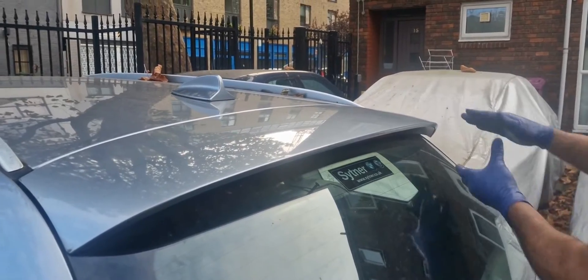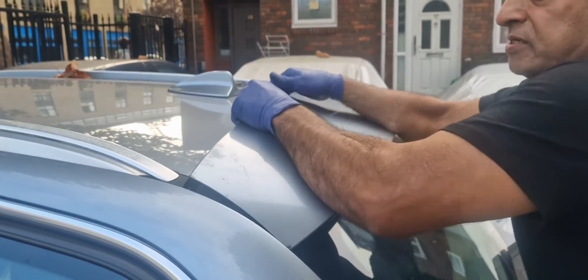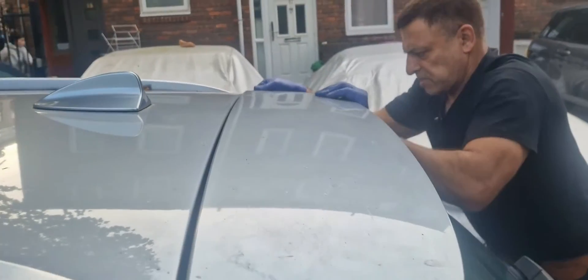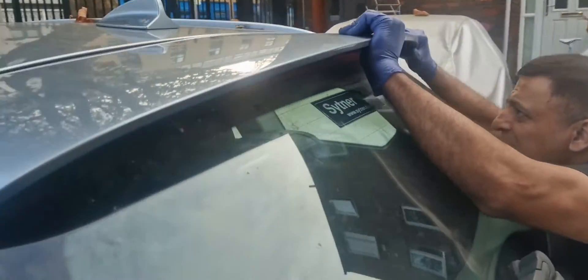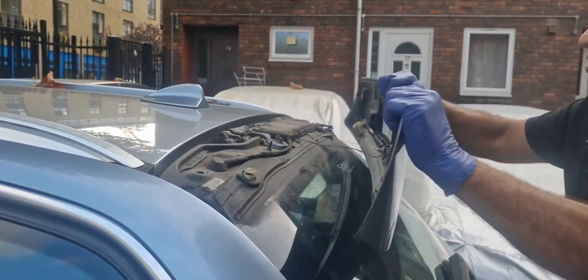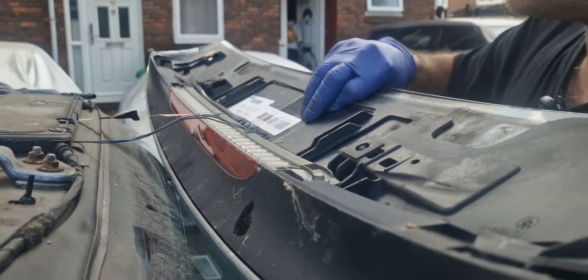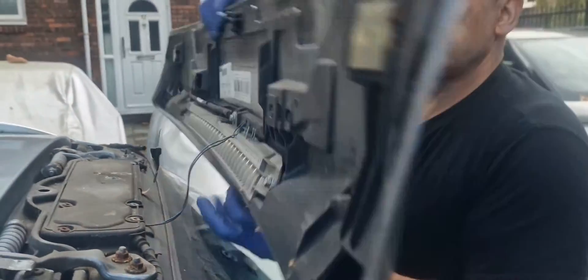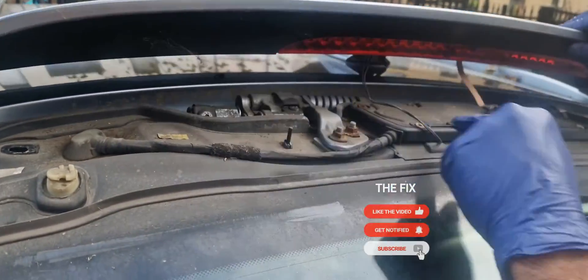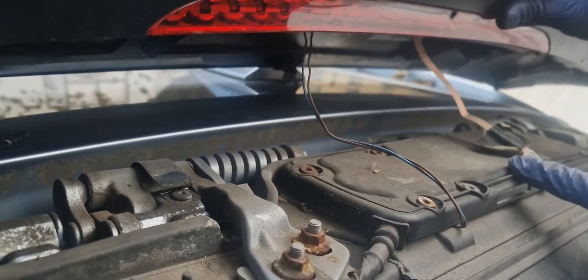It's a bit tricky taking this spoiler out, but I think we've got to push it up like that and then push it down — that's it, it's come off. You can see it actually slides into these bits. Now I'll put this aside because we've got the ribbon here for the brake light, and there's the diversity antenna.